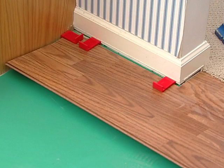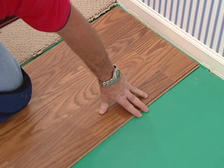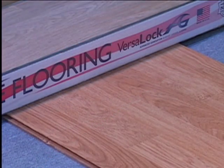Place the short start board for the second row firmly against the side seam of the start board in the first row, but do not fold it down to lock it into place just yet. After you have connected three or four planks of the second row in this manner, you can now go back and lock the side seams of the first planks into position. Use a carton of planks as a weight to hold the locked planks down at the start of the rows.